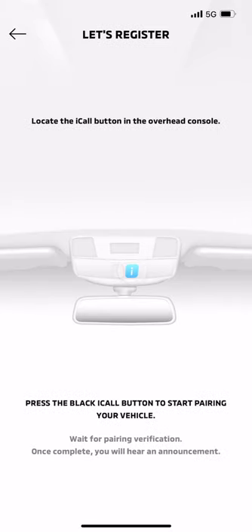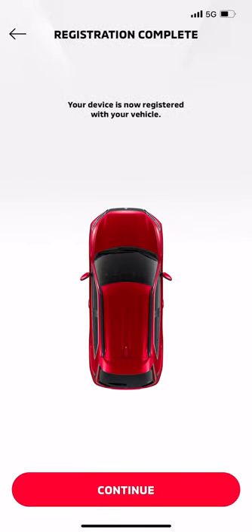Now press the iCall button in the overhead console. Wait for your Eclipse Cross and MyMitsubishi Connect app to pair. When complete, you will hear an announcement. Please follow the mobile app instructions to complete registration.